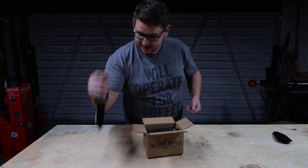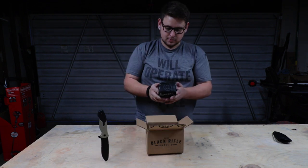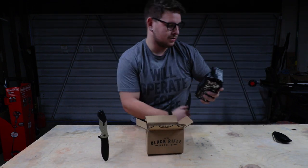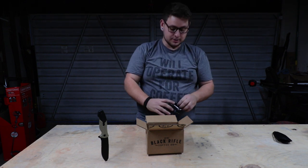All right, it's a black bag. It looks like we got some Silencer Smooth. It's a light roast. Smells amazing.